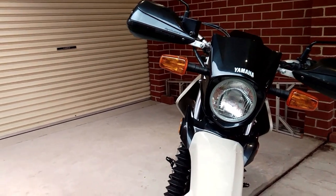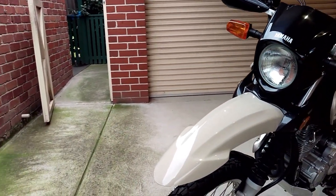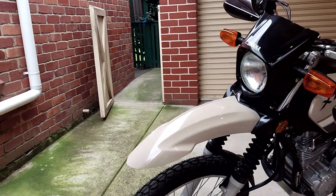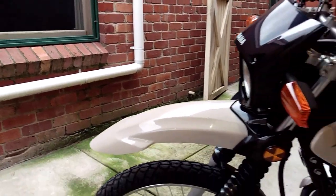you don't feel unsafe or vulnerable at any time whilst riding on a highway or freeway, although I would never recommend riding two-up on it.